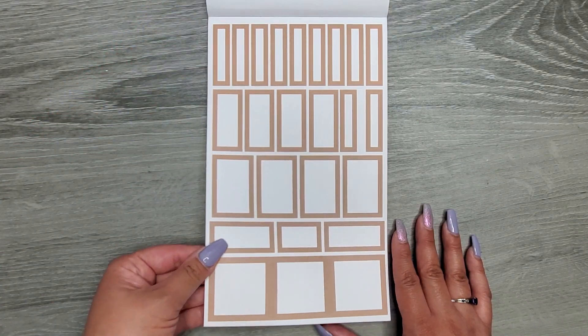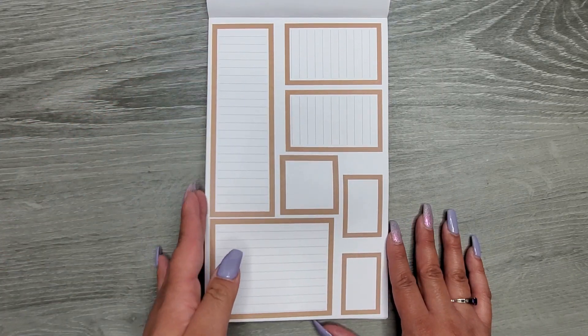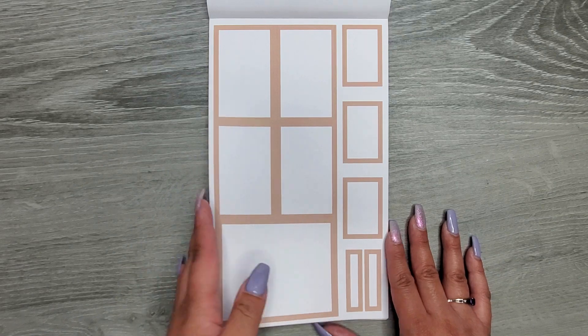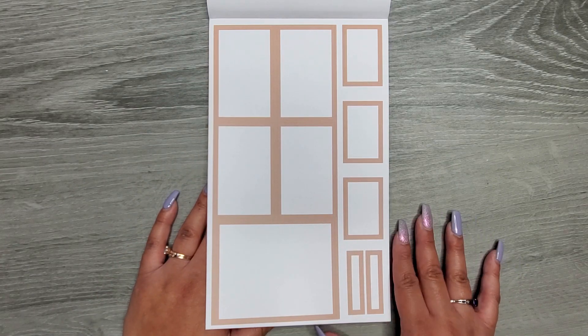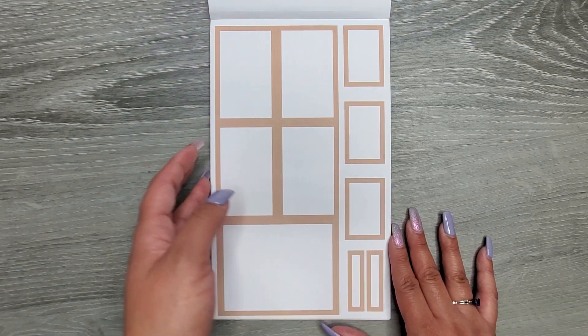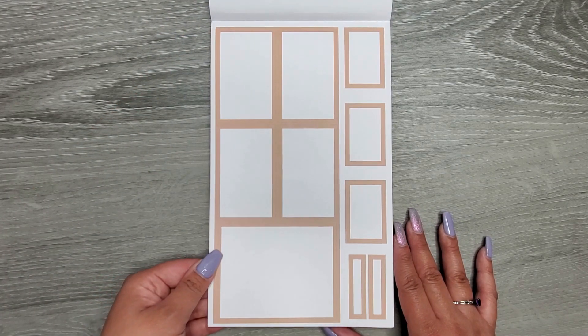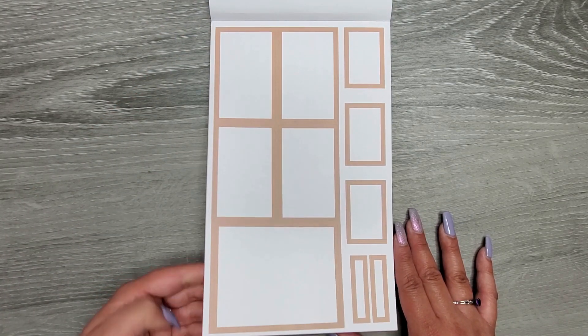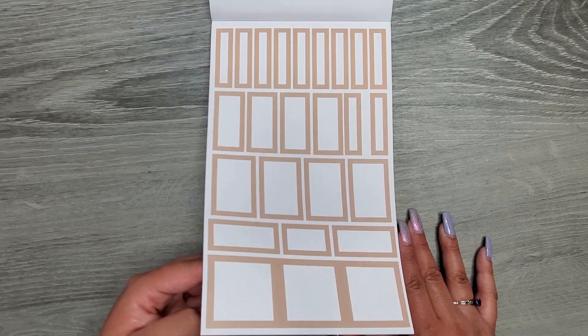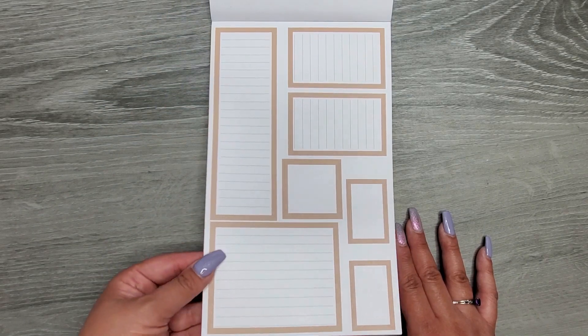The smaller boxes, the boxes with lines, and then we drop down one more shade of brown — so we have four different shades of brown in here, just like the other neutral boxes did. We have four shades, and this one's a little bit lighter, and then the lines.